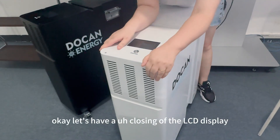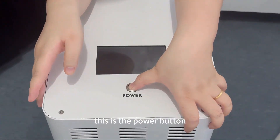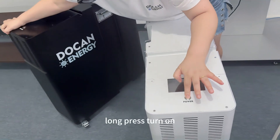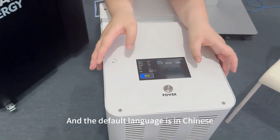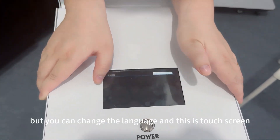Let's have a closer look at the LCD display. This is the power button — just turn it on with a long press. The default language is Chinese, but you can change it.